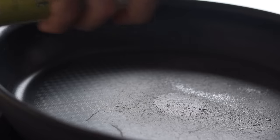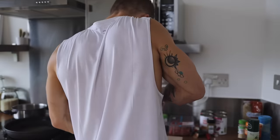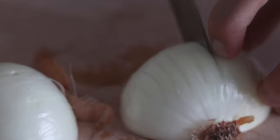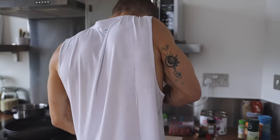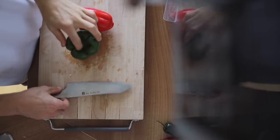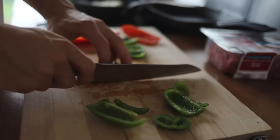First, heat a large frying pan and finely chop one and a half onions. These go into the pan first and are given a good five to ten minutes before you add the beef. Whilst you're waiting for those to cook, you can chop up the bell peppers.